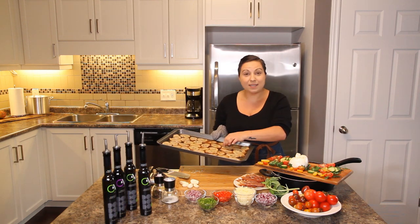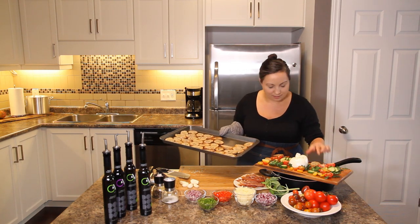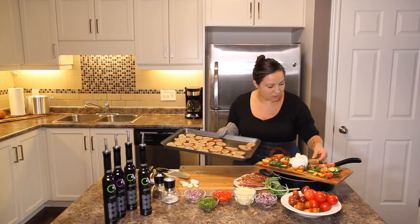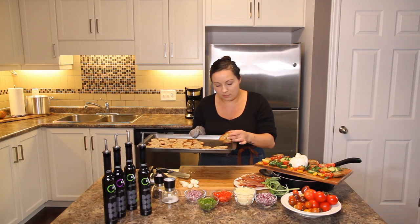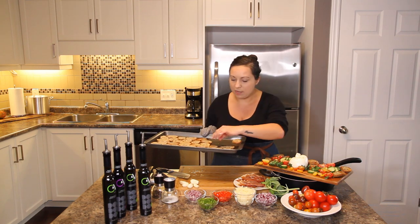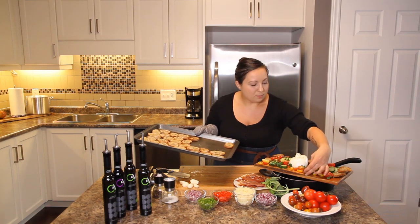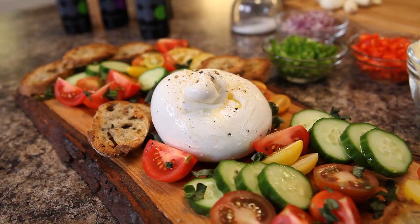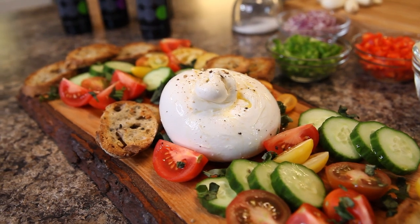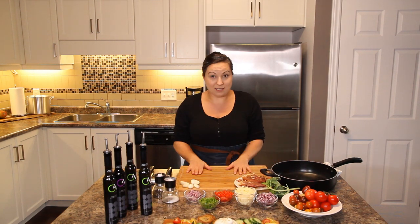The crostinis came out perfectly, so now I can finish off the burrata plate by adding crostinis right on to the platter. These are perfect — nice and crunchy and crispy. You're going to get those vegetables and that creamy cheese on top. I am so tempted to take a bite! Once guests arrive, you've got this beautiful looking appetizer all set to go.